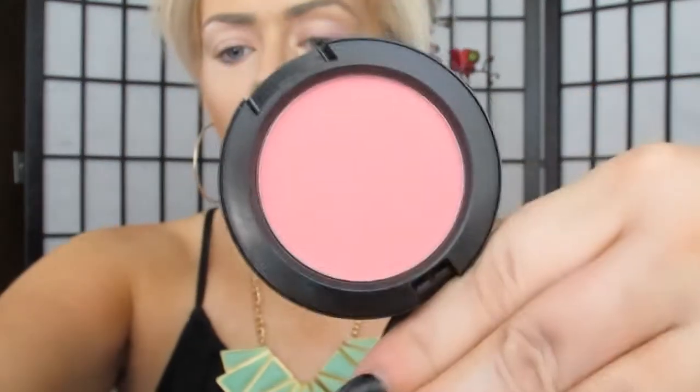For cheeks, I'm going to go in with this gorgeous MAC blush in Pink Swoon. Taking my 109 brush again, I'm going to be applying this right above the bronzer and a little bit with the bronzer — it just makes the prettiest color. It's just a nice flush, really pretty. Apply this over your bronzer a little bit and it will give you a really nice healthy glow.